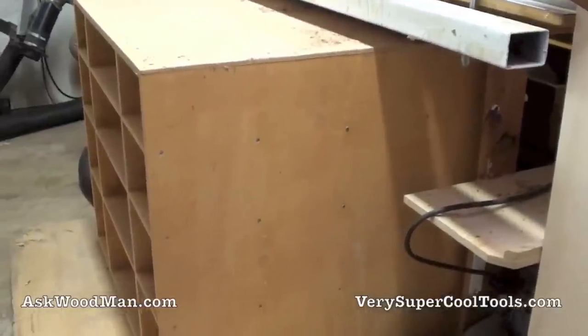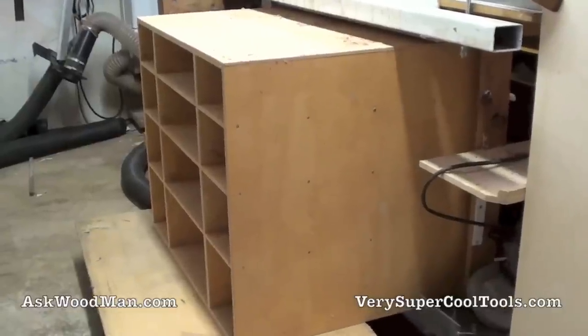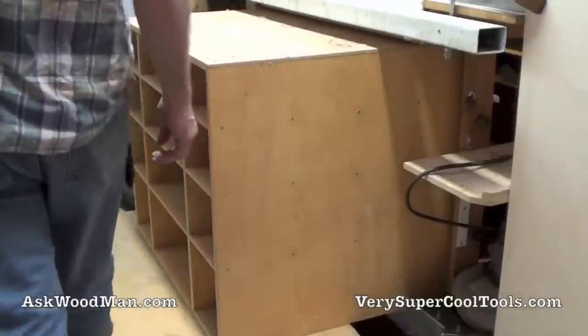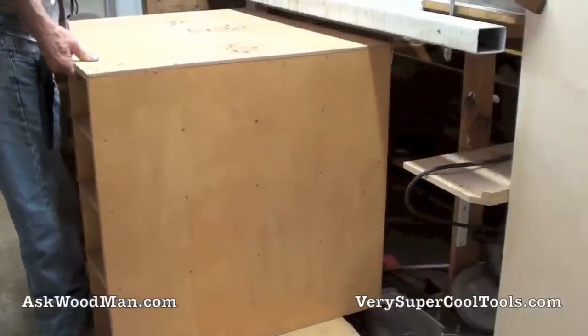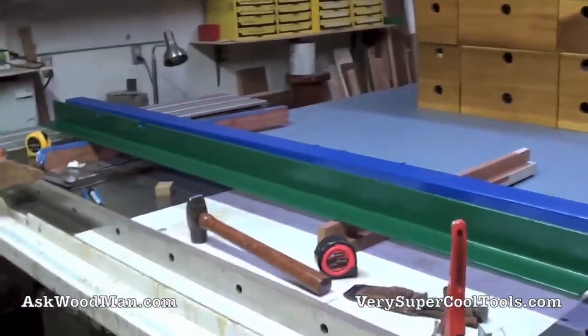Here's my box getting ready to come out from underneath. It's a pretty good size - you can get an idea of how much volume of storage there is when you see it out here with all the drawers stacked up. Let me take this apart.